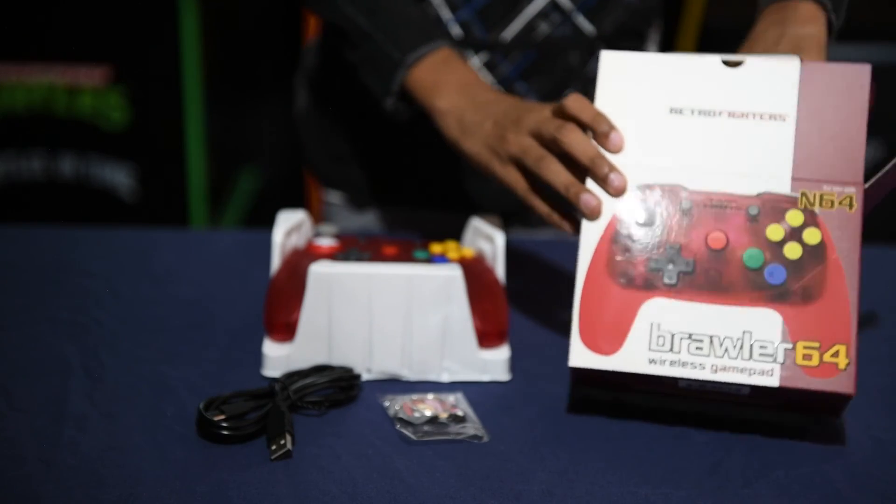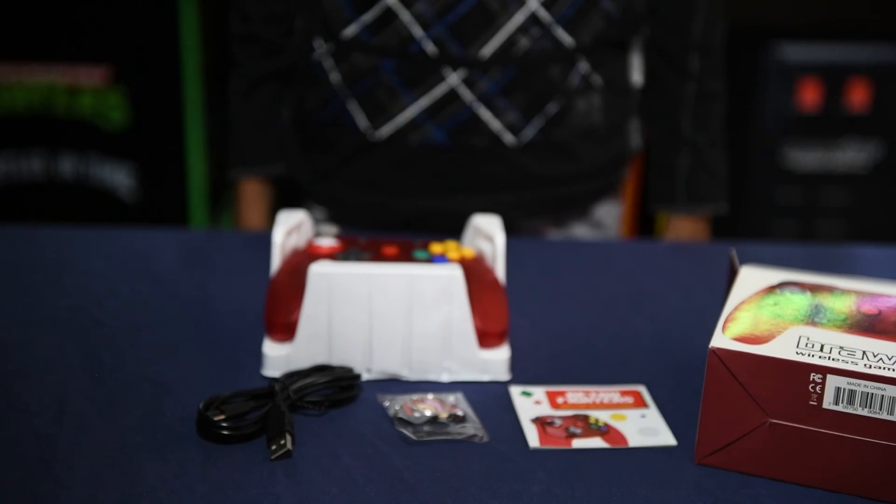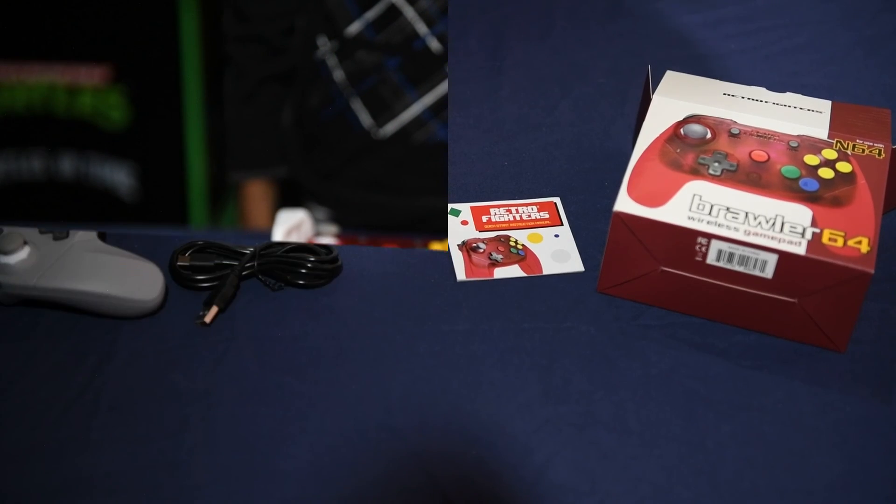It comes with the actual controller itself, the USB cable, a little manual that you probably never need to use, and a small little keychain.